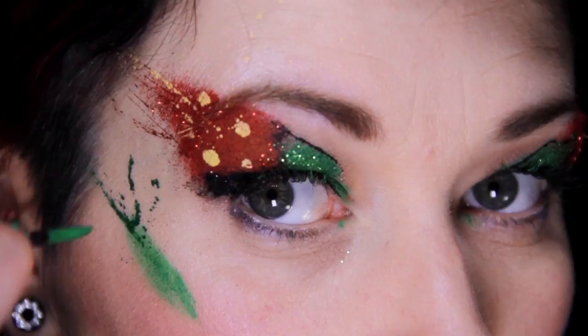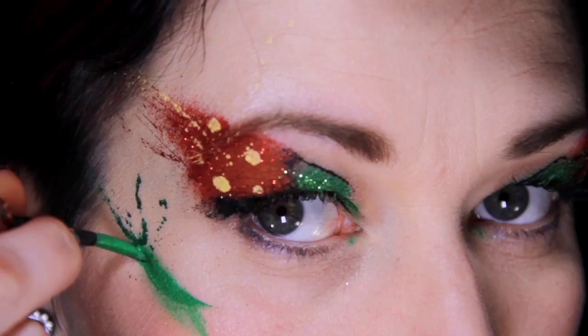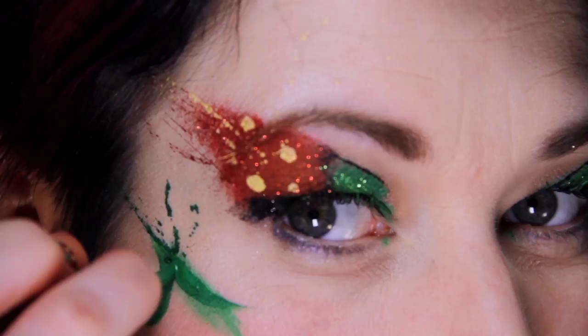This makeup looks really fun on its own, but let's take it to the next level and add a little garden of strawberries to this fruit explosion. Begin with painting some vines to the green splash on the cheekbone, and some leaves and a stem for the strawberry to grow on.